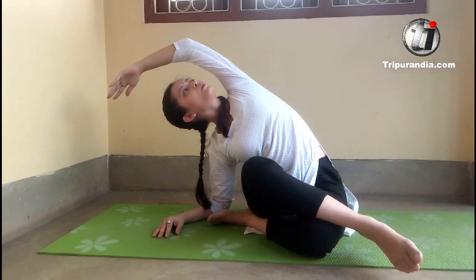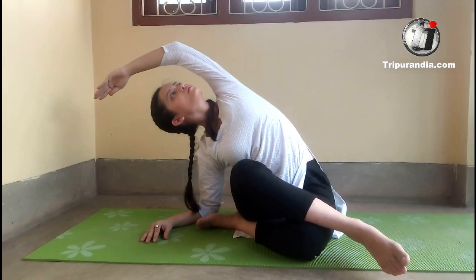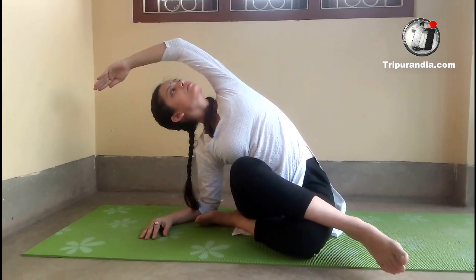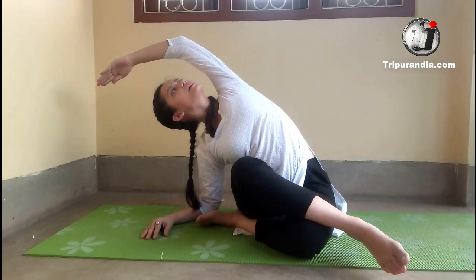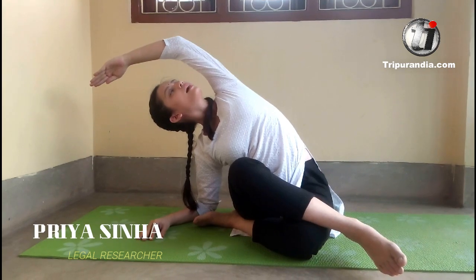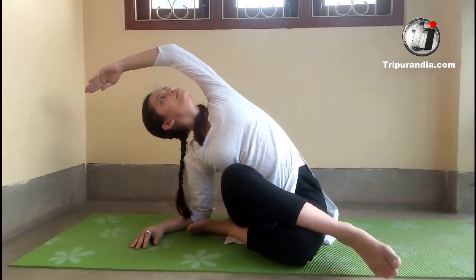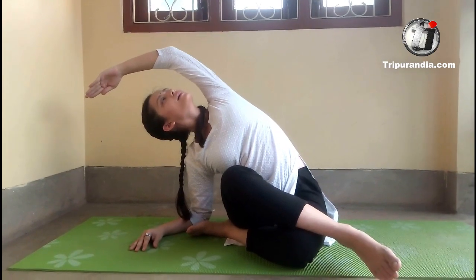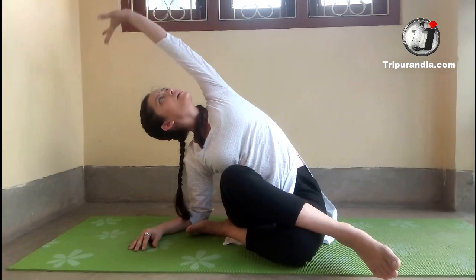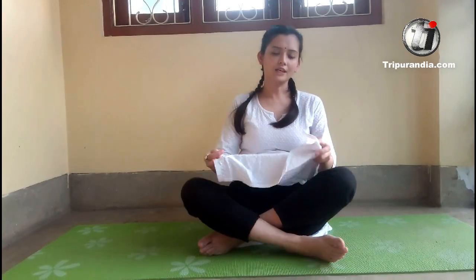Exhale. Two more breaths. Inhale. Exhale. Last time. Inhale. Exhale. Next inhale, we will come back again and rest. So this was it for today.